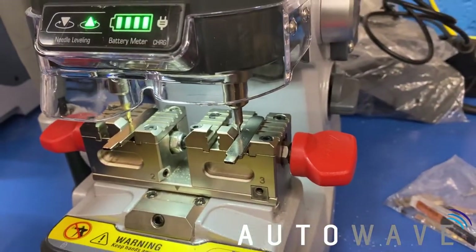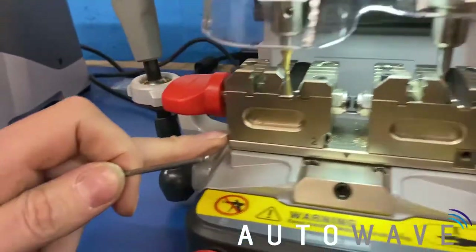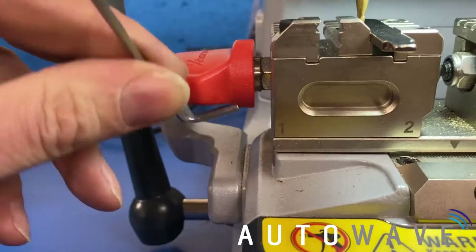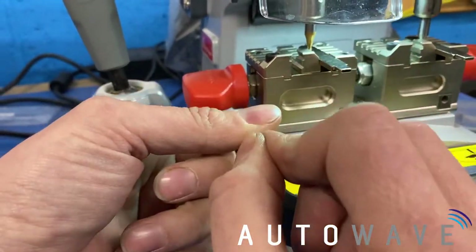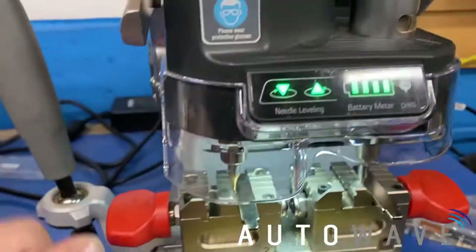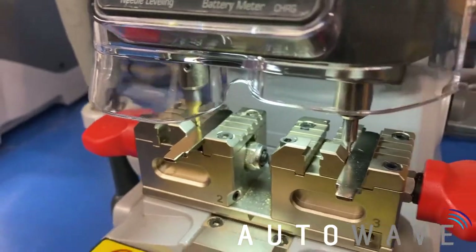So what we're now going to do is adjust the two screws — number two and number one. So if we adjust number one and tighten it, you can see that our light is now lit up. That means it's now calibrated in the correct place.